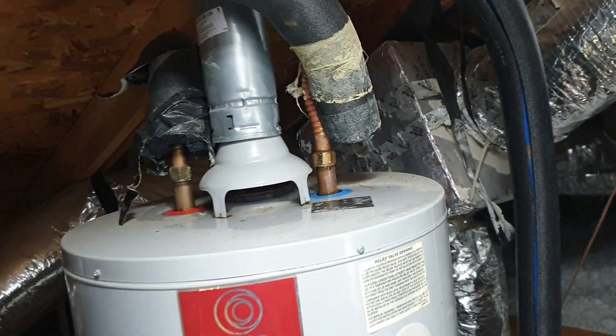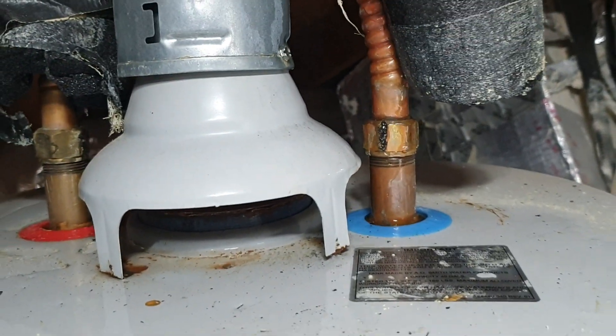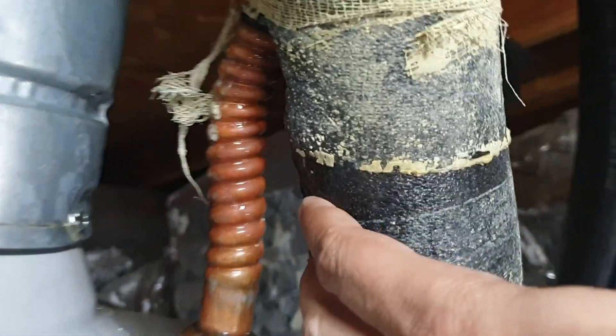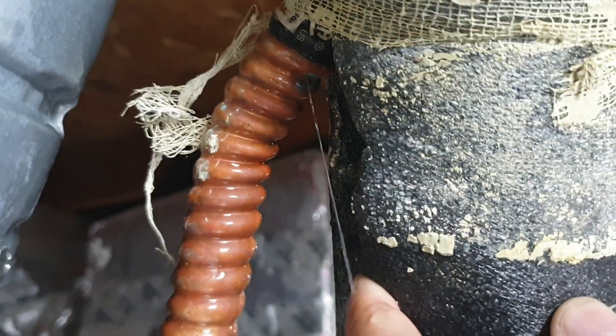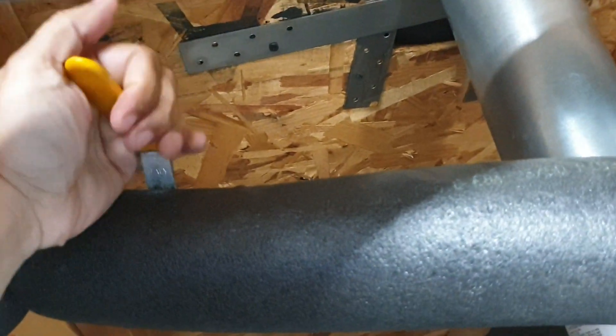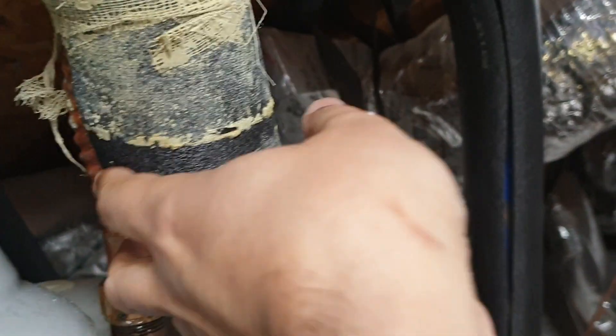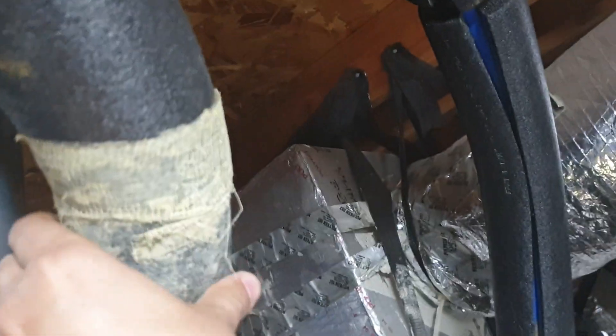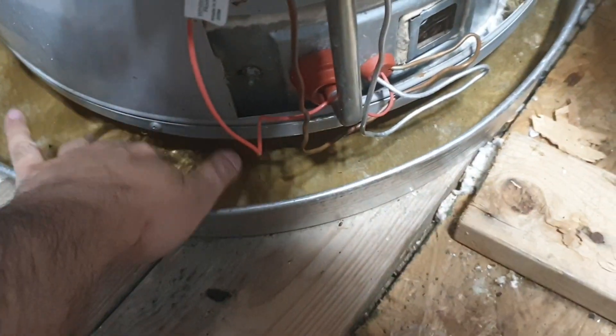Looks like the leaking has started again. Even though I had drained the tank yesterday, it's still leaking. So it looks like maybe this ball valve isn't really working. The water seems a little warm and it's still leaking.